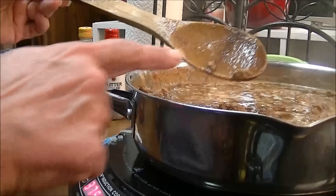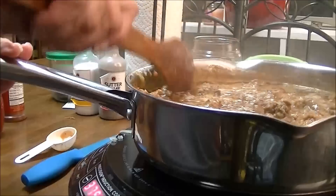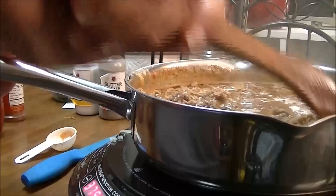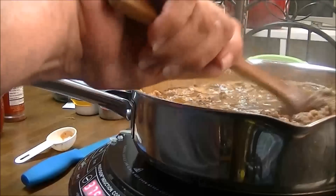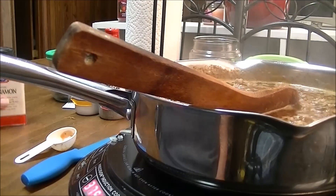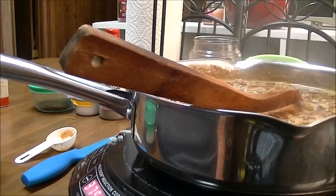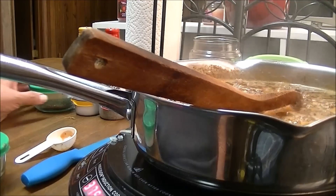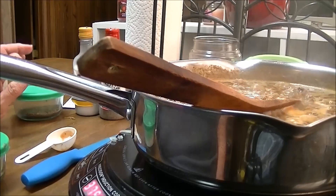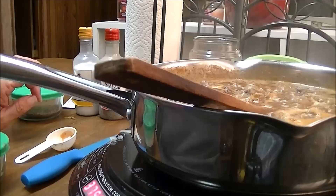I'm going to let this cook and simmer probably for a good hour and let all of these flavors mix in together. Oh, and I've also got to put in some salt and some pepper — I'll probably put in maybe a half a tablespoon of salt and a half a tablespoon of pepper. When this gets ready and I get ready to put it on the hot dogs, I'll bring you back and let you see it.